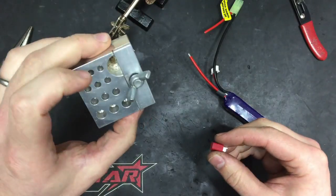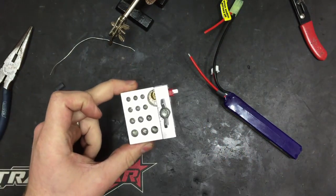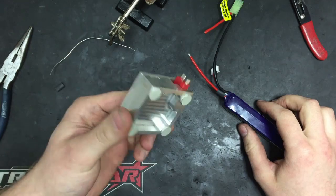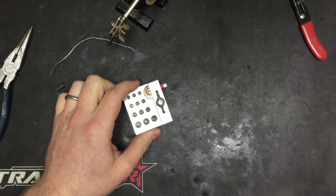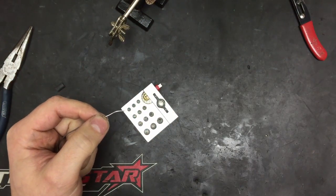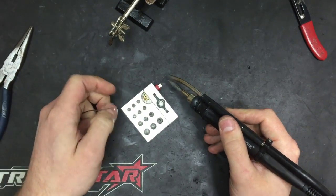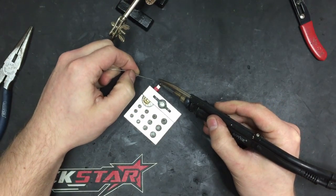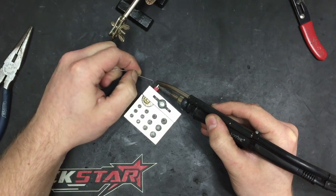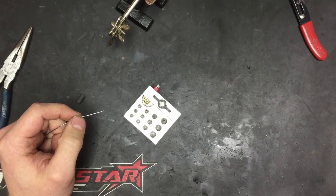This is a little Deans connector holder - Deans and their various sizes of bullet connectors. You can get them for eight or nine pounds, about fifteen dollars, from Hobby King and a few other places - very handy. We're going to clean our soldering tip, tin it again, apply that tinned tip to the edge of our Deans connector, and then apply the solder to the hot Deans connector.